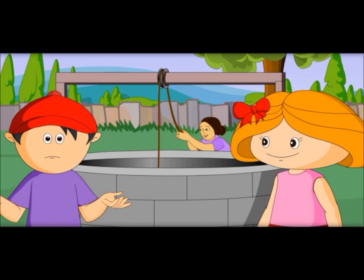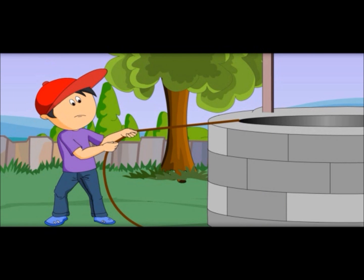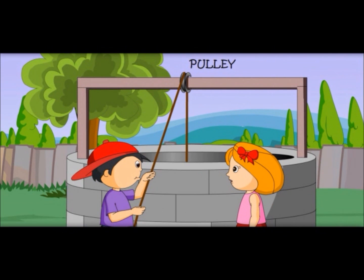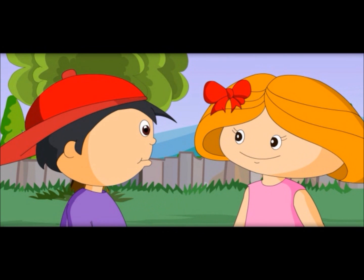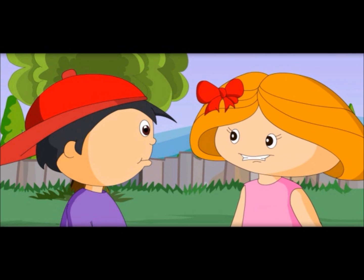But how? Let me show you. Let me pull it — this is so difficult. Now try to pull this bucket. Oh, it is easy to pull! You could pull it because of the pulley. This is called a simple machine. The instruments which make our work easier are called machines. Can you show me more simple machines? There are machines like cars and fans, but those are complex machines. But a pulley is a simple machine.